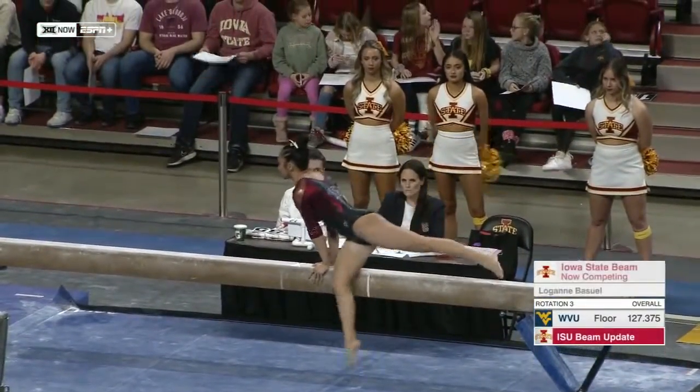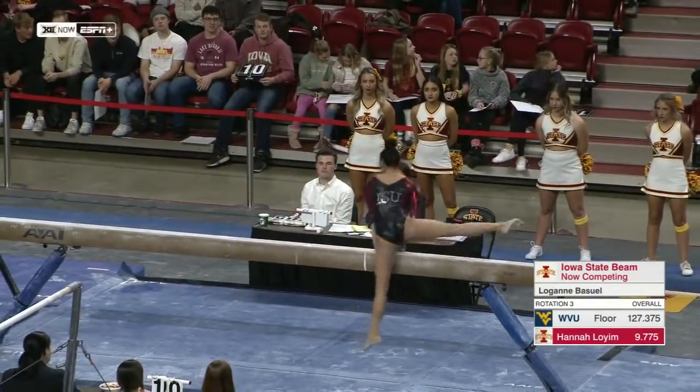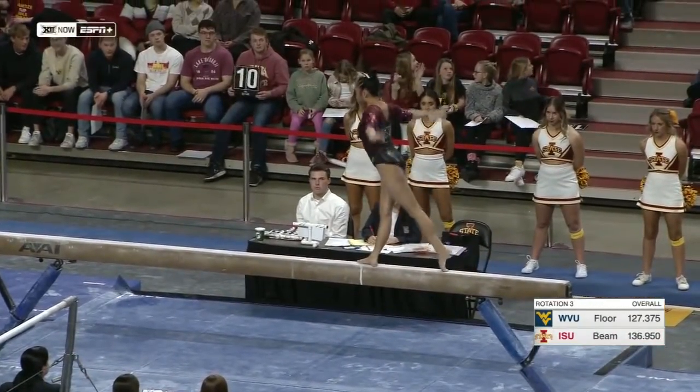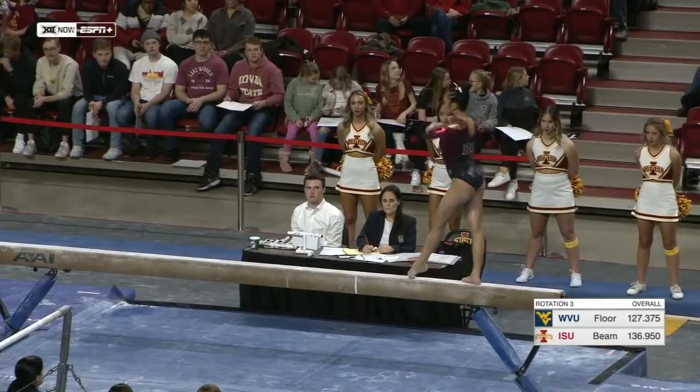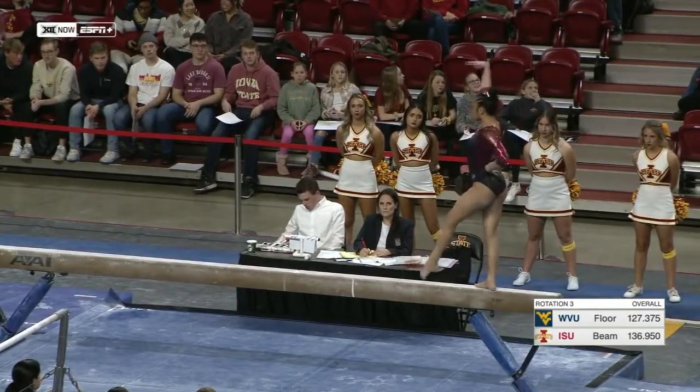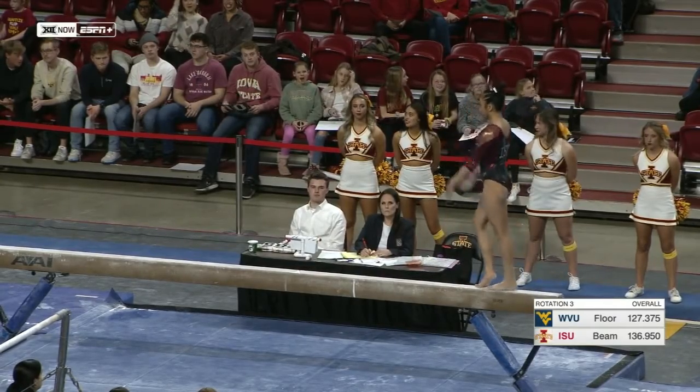And up next is Logan Boswell on beam for Iowa State. Logan's becoming a familiar face on this event. She's been in the lineup every meet so far. And just like on bars, she really flows well on everything that she does.